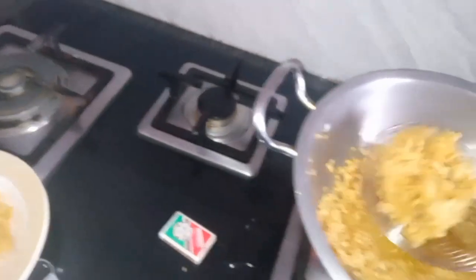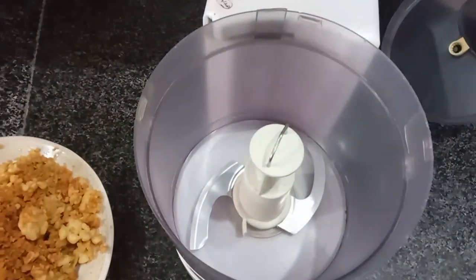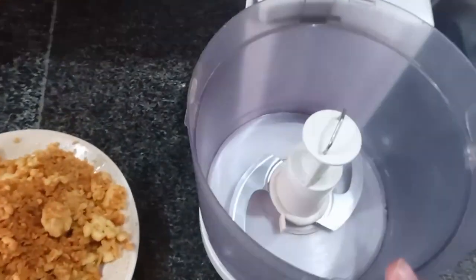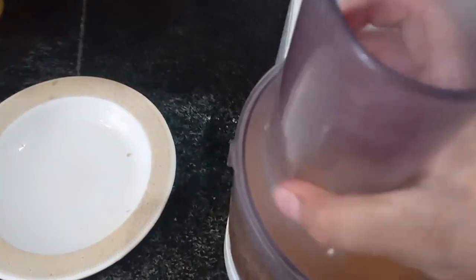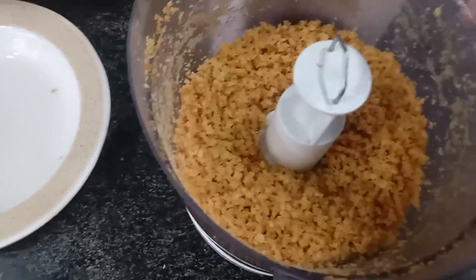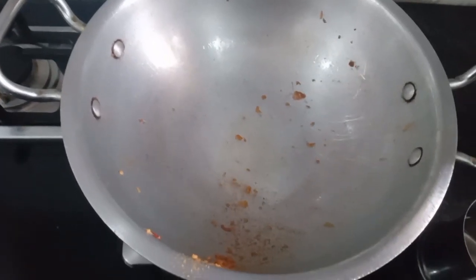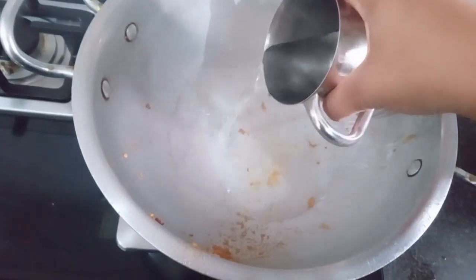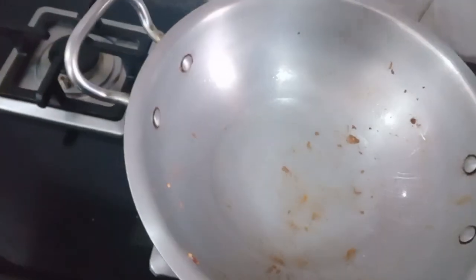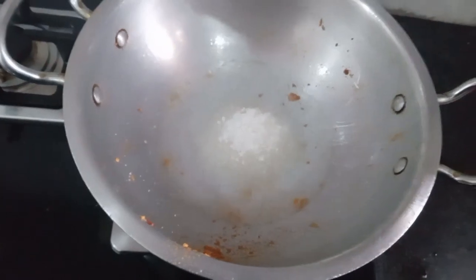Now we will put the mixture on it and grind it. Now we can see that the other side of the rice is still in the middle. We can't break the rice, so we will put some water in the rice.